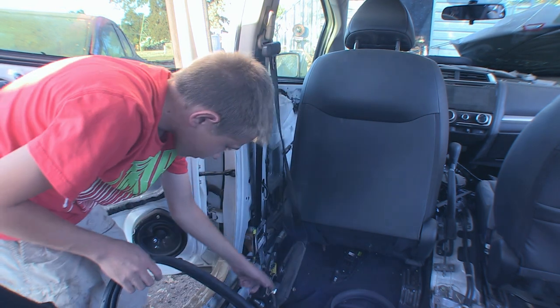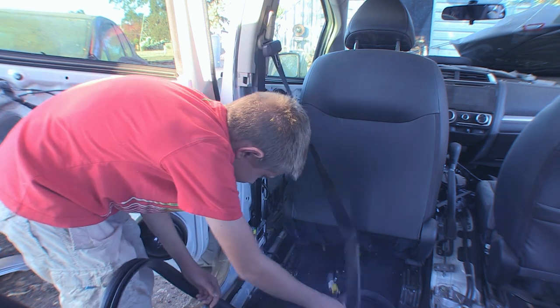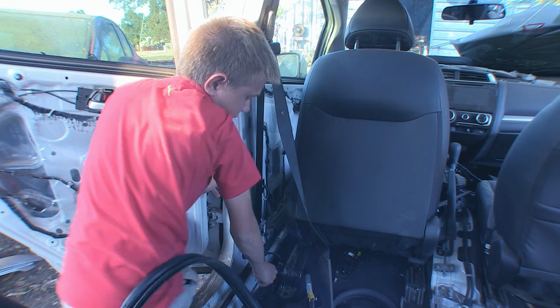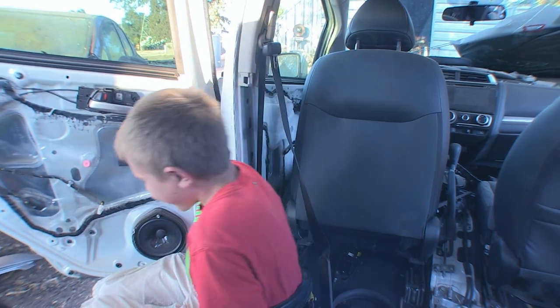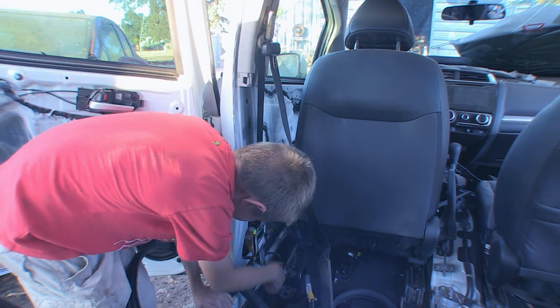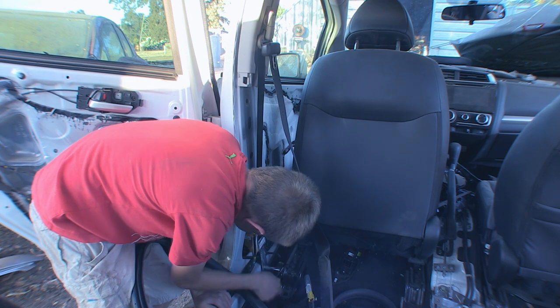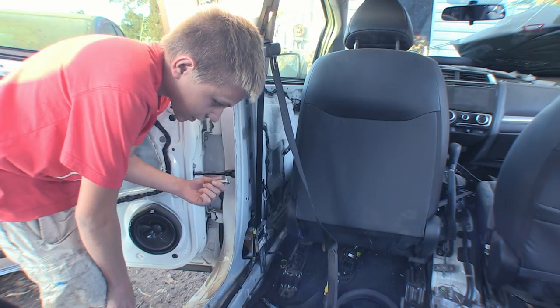After you got all the plastic trim off, you grab a 14 millimeter socket and you start unscrewing the bolts. After you got this unscrewed, there's gonna be a wire you have to disconnect — just like that. And now unscrew this.